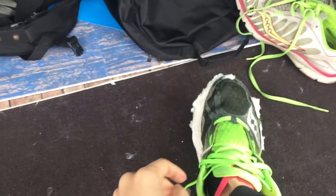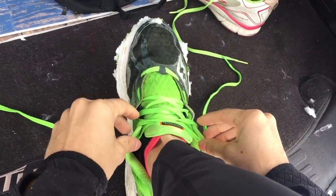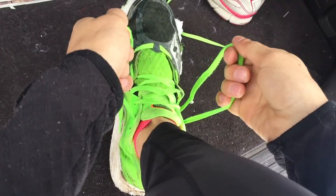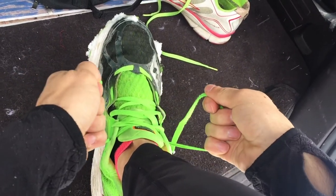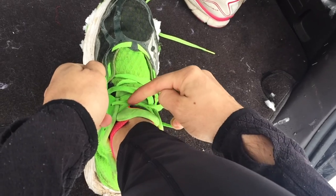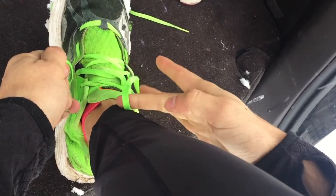Hack number three also has to do with the way you lace your shoes. Most people lace their shoes just like this. I'm going to talk about the top lace — when you start to tighten this up, you can see it pulls your shoe tighter, but it puts a bunch of pressure right here over this tendon that comes down. That's not very good for you, especially if you're running a lot of miles.